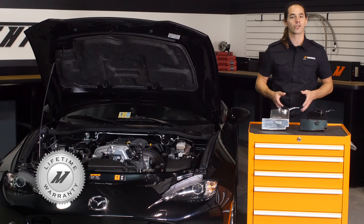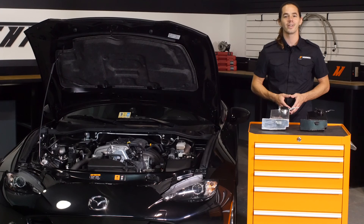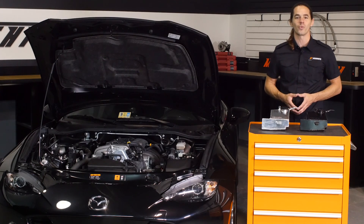Whatever color you choose, the whole system is covered by the Mishimoto Lifetime Warranty. Ready to put your Miata on a diet? Then you need the Mishimoto Washer Reservoir Tank.